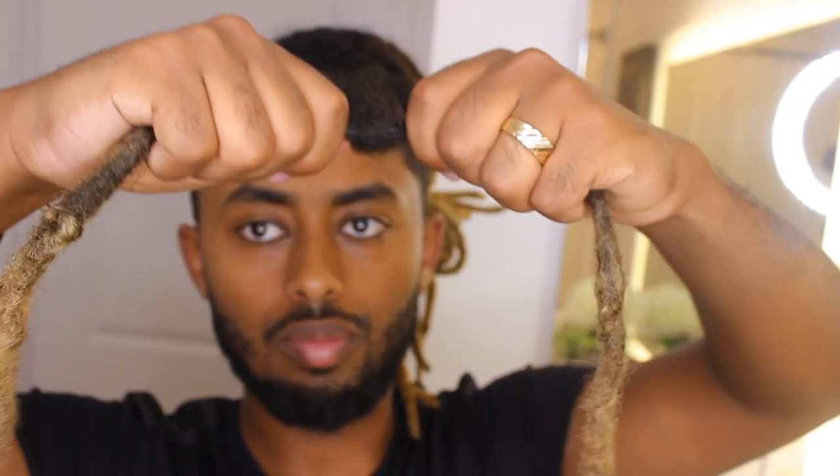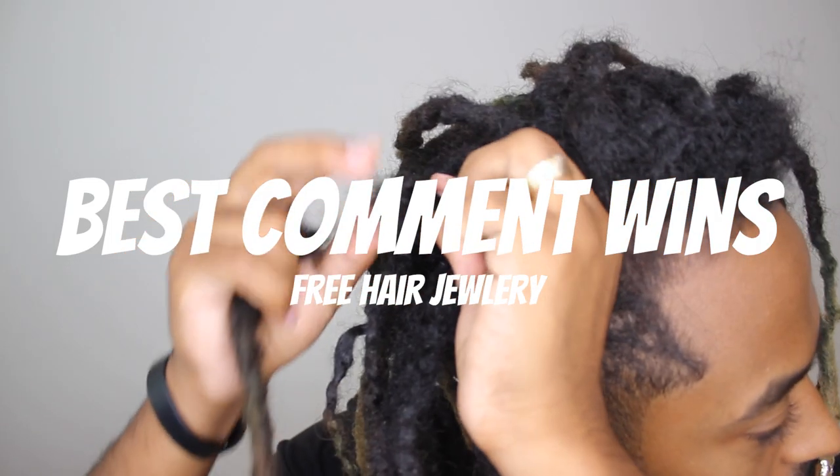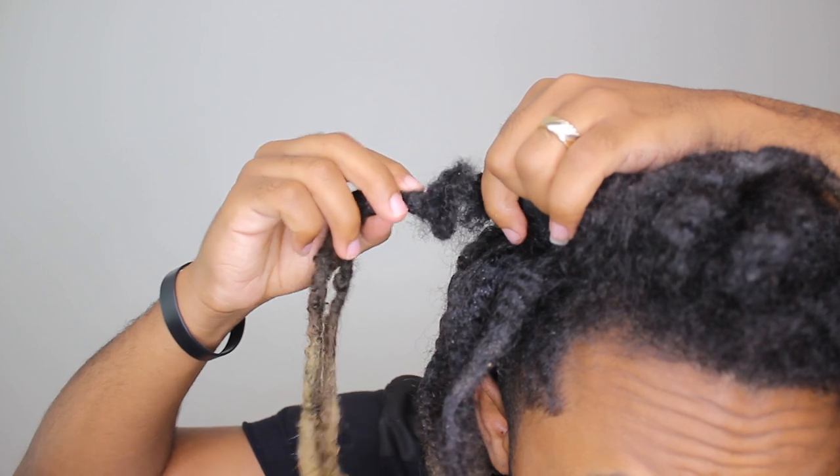The other option I have is actually just splitting the dreadlock into two and giving myself two dreads. At the end of this video you will see guys if I made it or not — I've never done this before, so let's get to this.